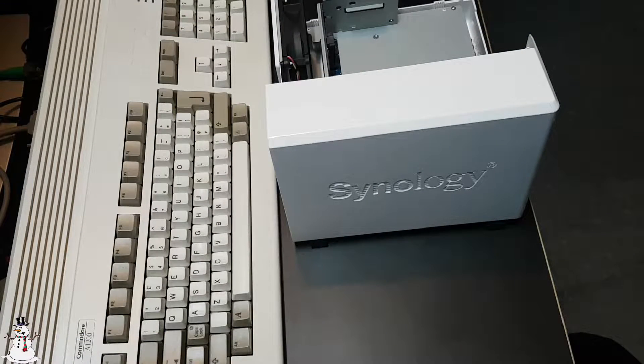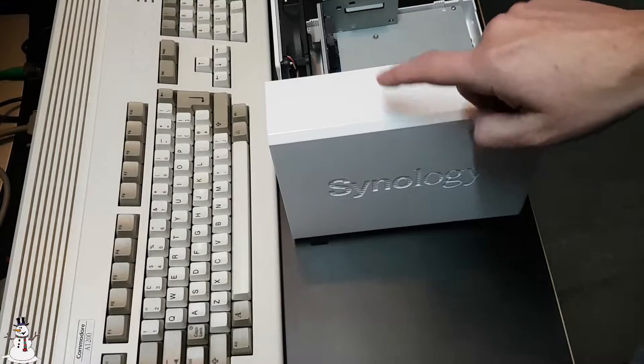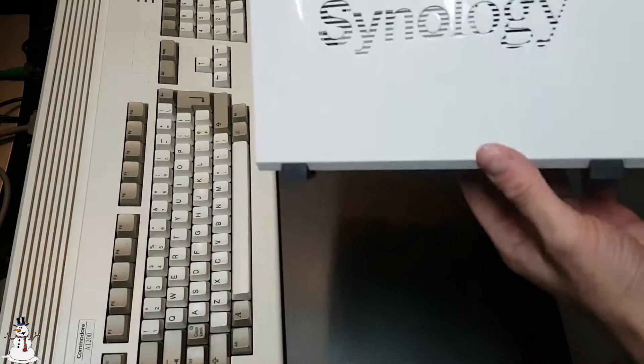Hey guys, Snowy88 here. Today I'm going to put an SSD into something — and you can guess it can be in this thing or that thing. It will be in this thing, and there's a story behind this.